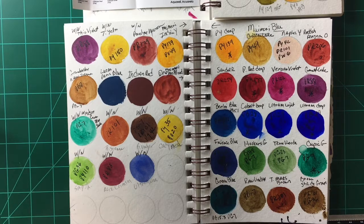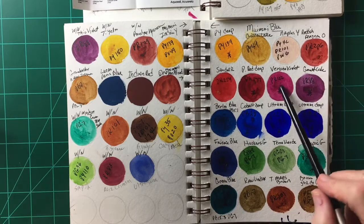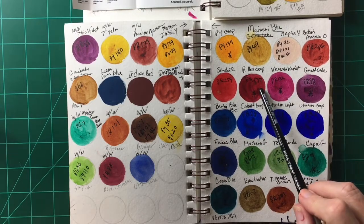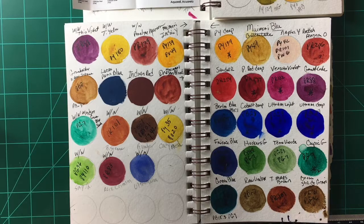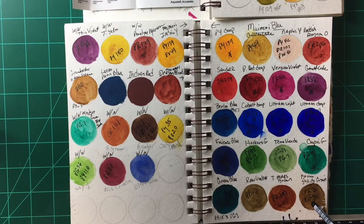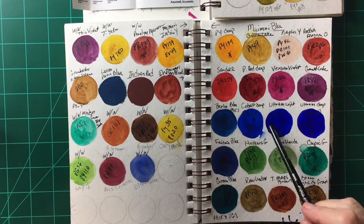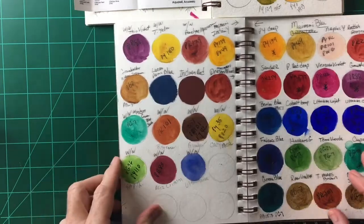Another brand I really like is Maimeri Blu. I started using them quite a few years ago — I don't use them as much as I used to but I love their pigments. They have a garnet lake which is an absolutely beautiful violet, a brazino violet which is beautiful — kind of a magenta. Their blues are particularly beautiful. Their earth tones not so much, but I love their blues and reds. Maimeri Blu is an Italian company and I have only good things to say about them.